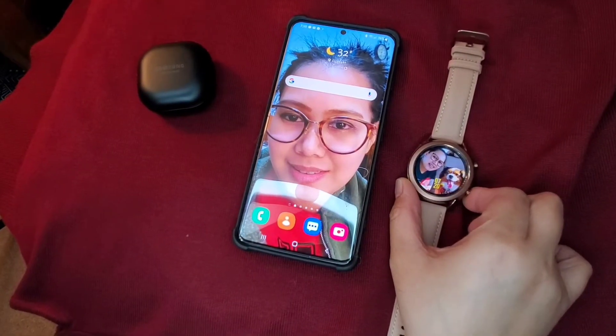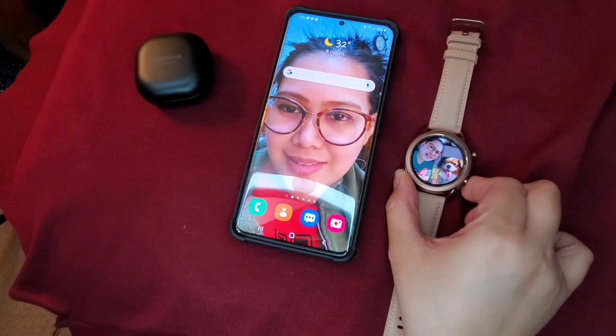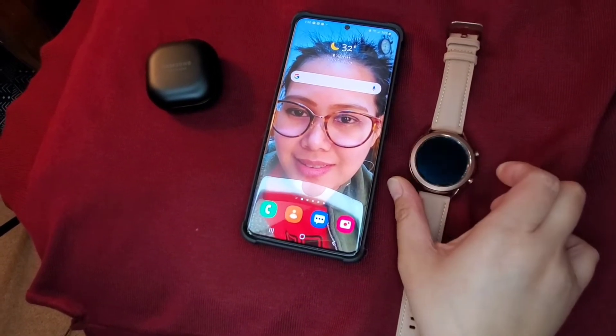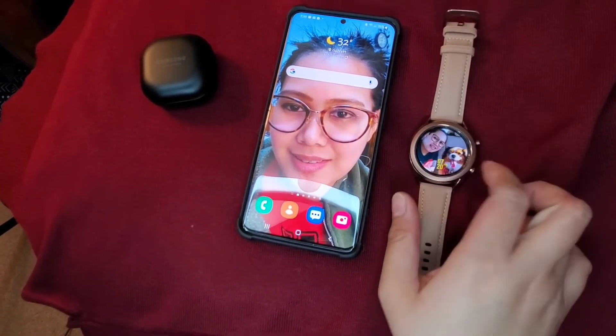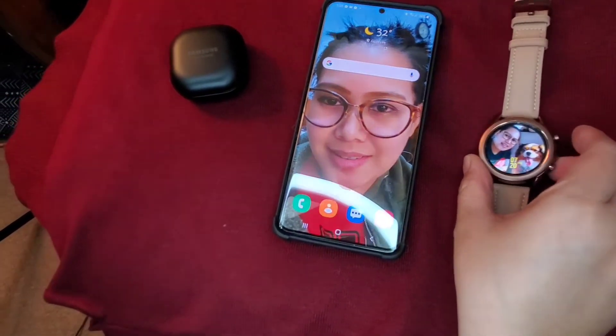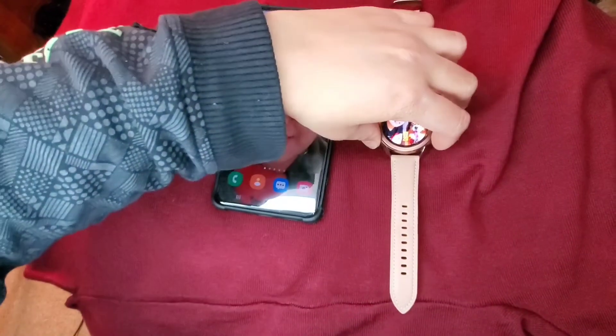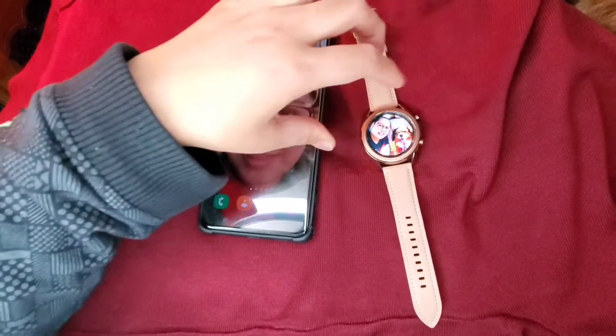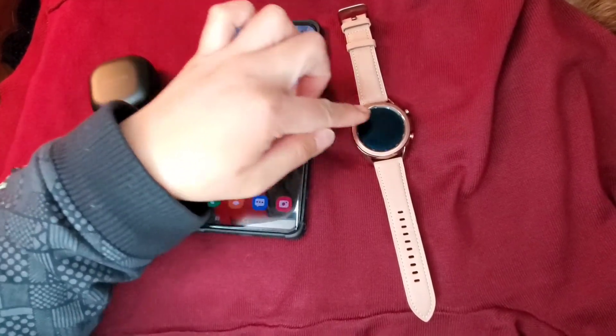Now I'm going to turn off my watch. I'm going to click both buttons, then power off.